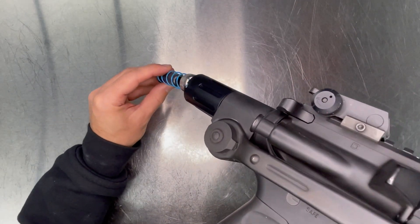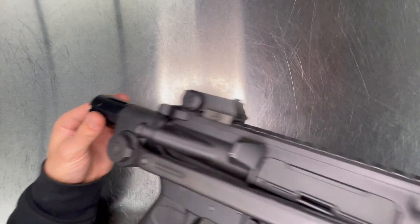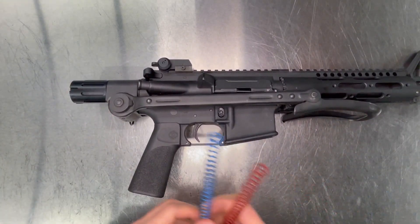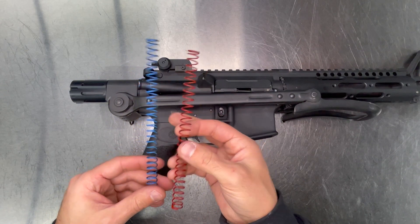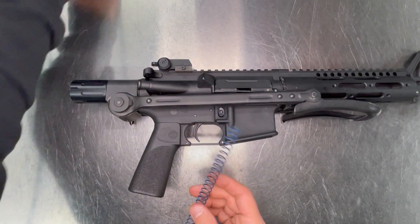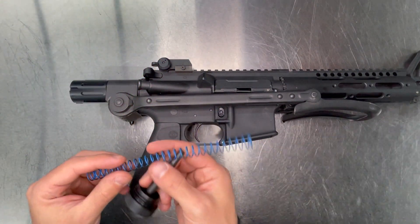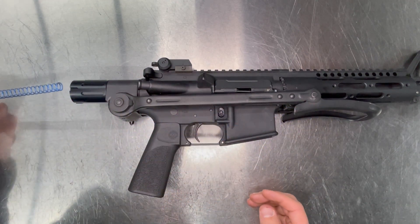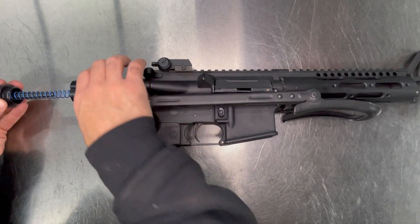Hold the rifle vertically. The kit comes with two recoil springs — start with the blue again. Place it over the guide rod and place this in the back of the rifle. Make sure it seats inside of the plunger.